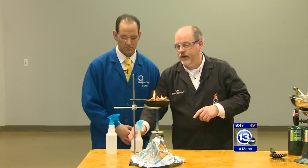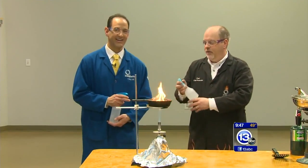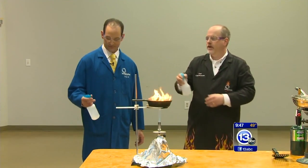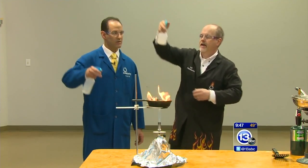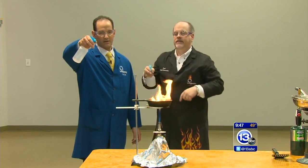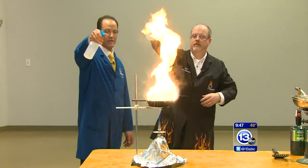What you don't want to do is add water to it. Let me show you — let's step back. We've got little squirters here filled with water. What we're going to do is direct these water streams into that tray of oil which is on fire. Here we go — just normal water.